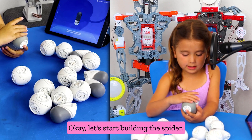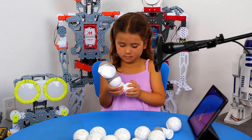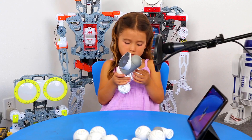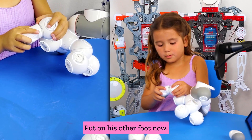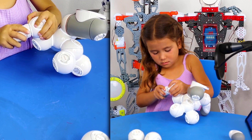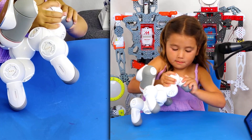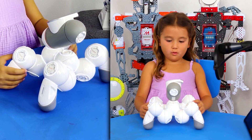Okay, let's start building the Spyker. A ball on his feet now. A ball on his other foot now. What the heck. And his last leg. I'm all done.